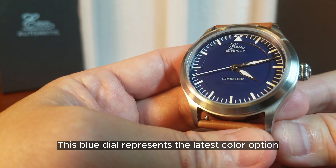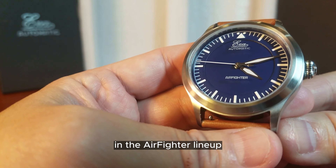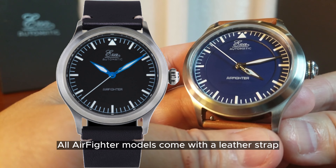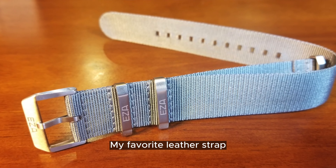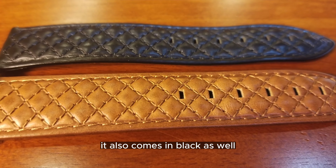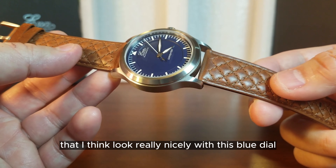This blue dial represents the latest color option in the Air Fighter lineup. It is also available in black with some really cool blued hands. All Air Fighter models come with a leather strap and NATO strap as well. My favorite leather strap is this burnished quilted cognac strap — it also comes in black. Here are a couple of other leather straps that look really nice with this blue dial.